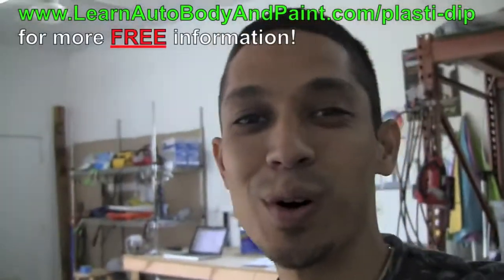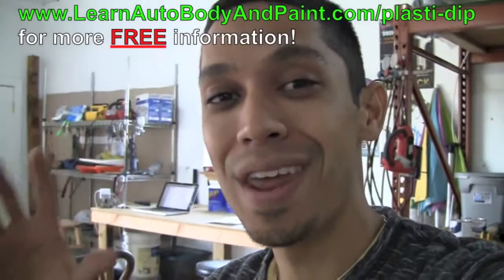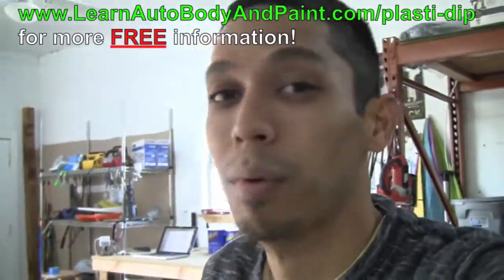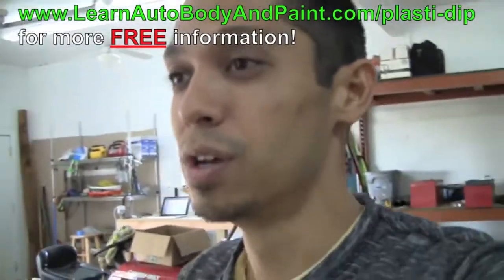Hey, what's up? Tony from LearnAutoBodyandPaint.com. I'm giving you a quick update on what I'm going to be doing next here at the headquarters. Give you a little tour of the garage — it's still messy, not 100% done, but it's workable. Little by little, that doesn't mean I'm going to stop making videos.